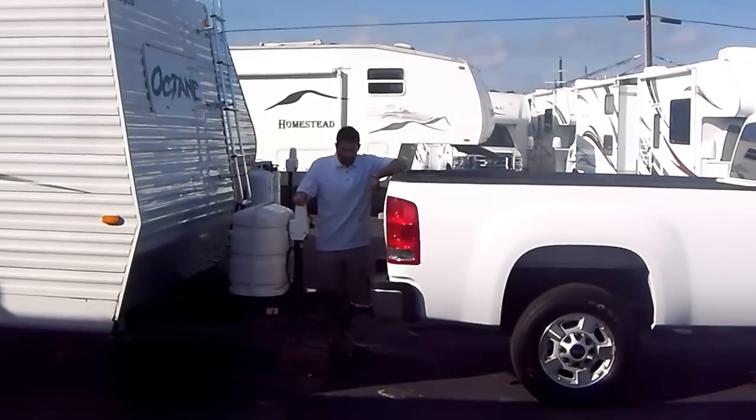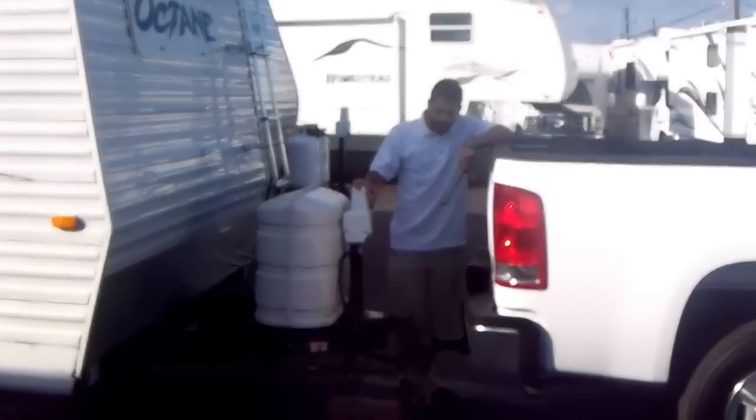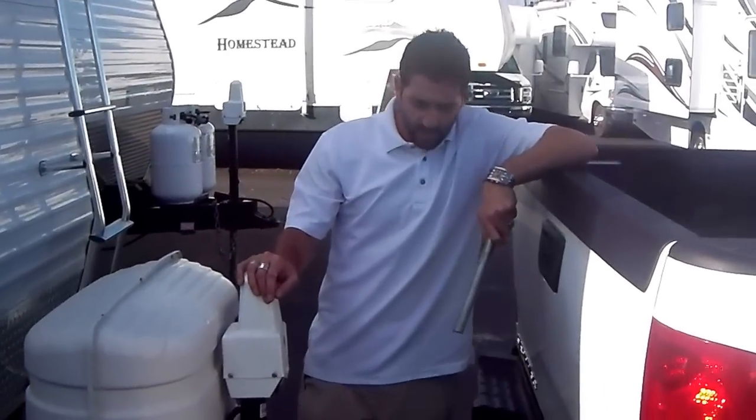Now all your weight is on the truck and off of the ground, and your weight distribution bars are supporting most of that weight and redistributing it over the rear axle. You've now properly hooked up your weight distribution hitch and you can have a safe towing experience. Thanks again — Trenton from American Dream Vacations. Look out for the next video on how to disconnect the weight distribution hitch.